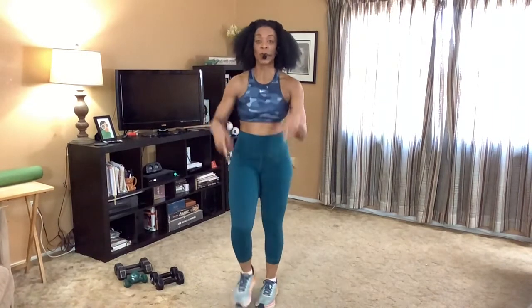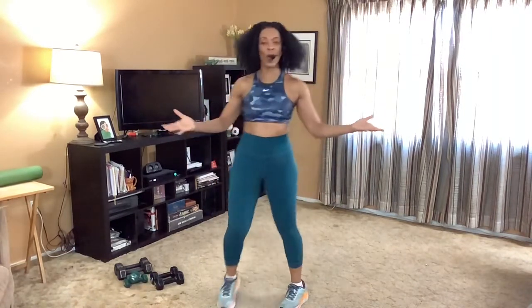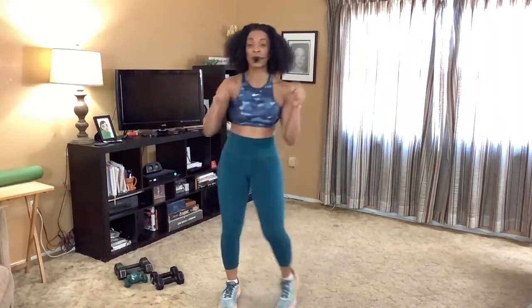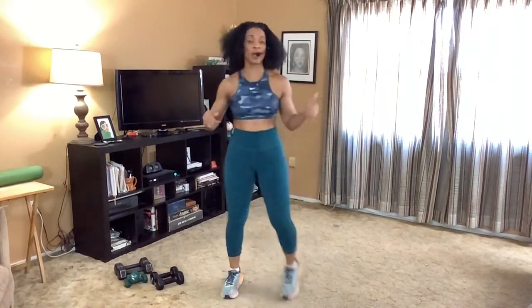Let's march it out. So before we get deep into this warmup, can I get you to make sure you have plenty of space, you have your water, you have hit that subscription button. And if you've already subscribed to the station, thank you. And if you have already hit the notification bell so you were notified to be here, thank you again. But if you haven't, click the bell. So we're going to groove, but this groove is just to take our heart rates up to get us ready.